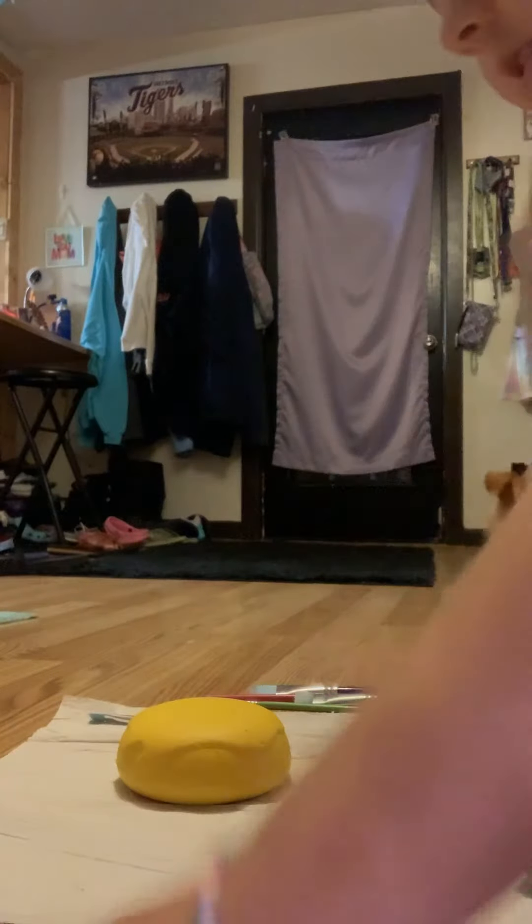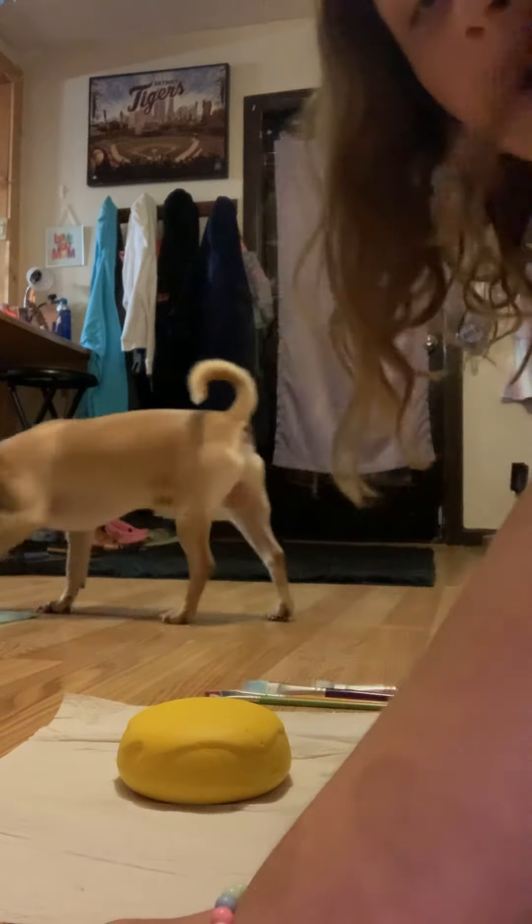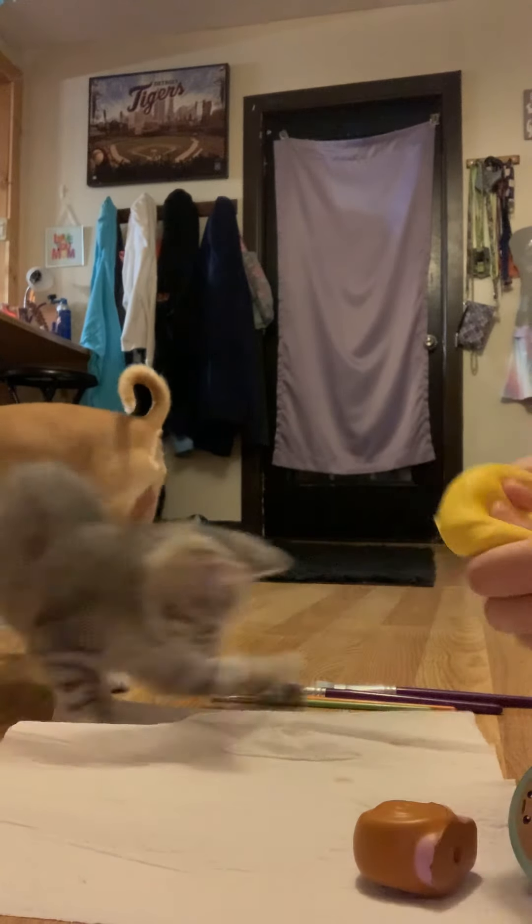Hey guys, welcome back to another YouTube video. So today I'm going to be painting and doing some squishies. I have three squishies picked out, but they might not all fit in one video. But you can kind of see they're all set up. So the first squishy I'm going to be doing is like a yellow one.